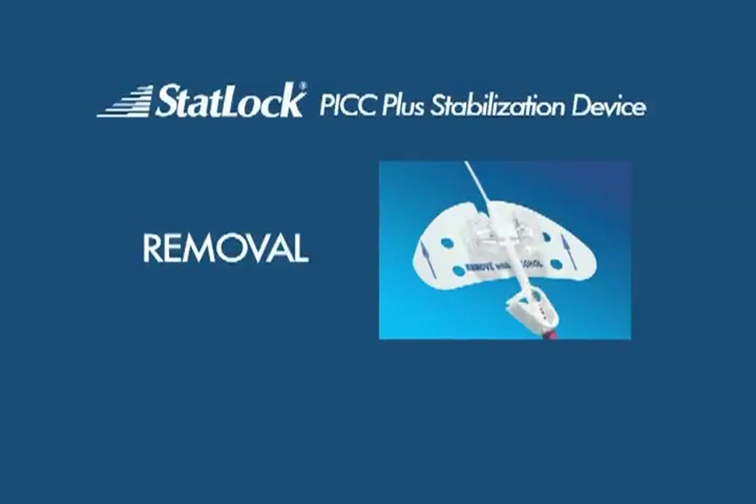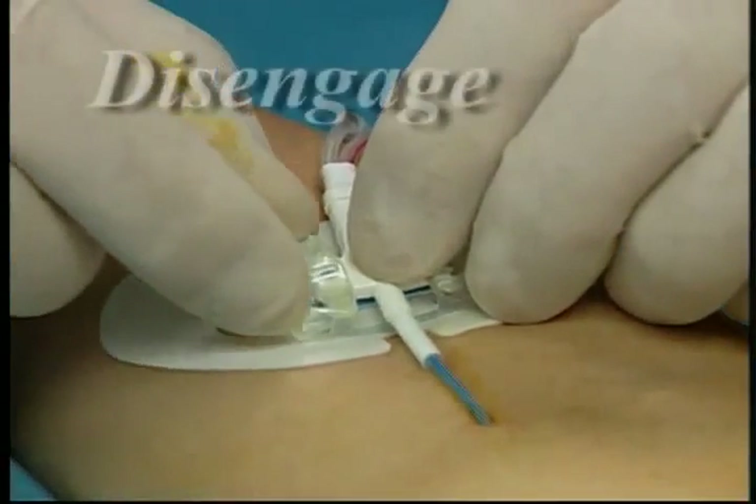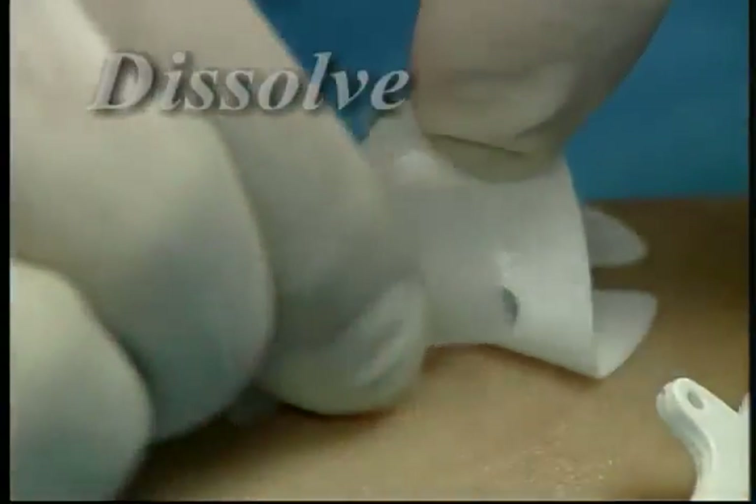You are now ready to remove the STATLOK PICPLUS stabilization device using a simple two-step procedure: just disengage the catheter and dissolve the adhesive.